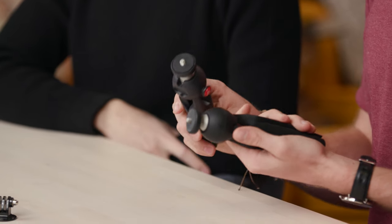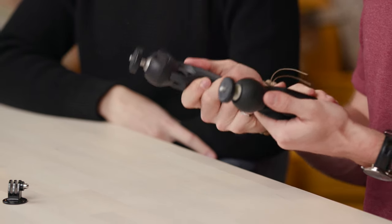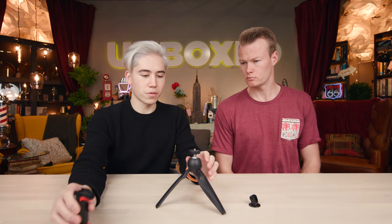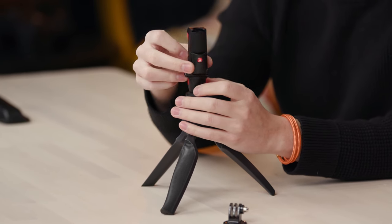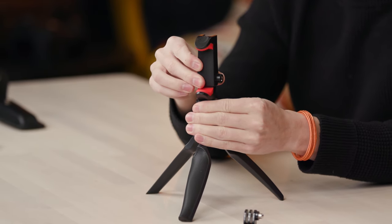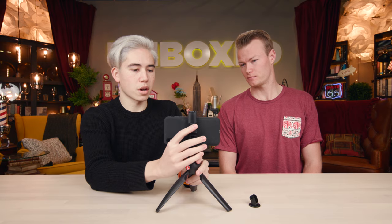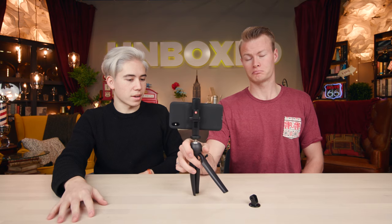The basic version is just a tripod, but this one is more ergonomic and comfortable for your hand. You can feel it — it's pretty good. And it's only $40. Now let's put on the phone attachment. You attach it like this — it fits the iPhone XS Max with a case on. You lock it into place and it's secure.